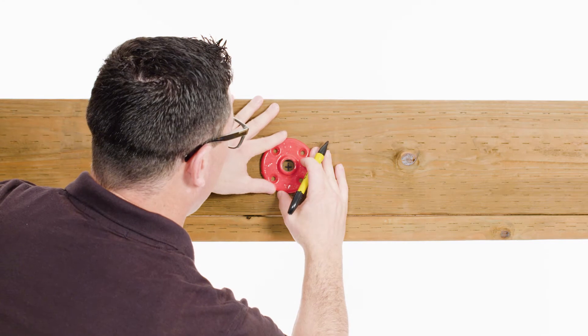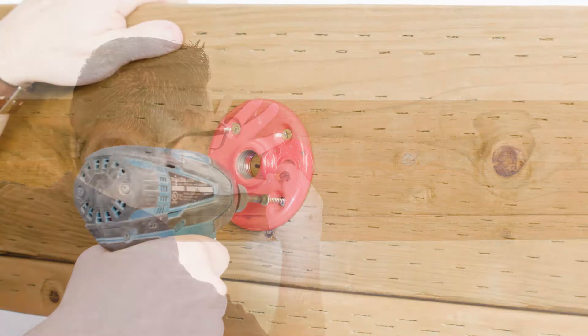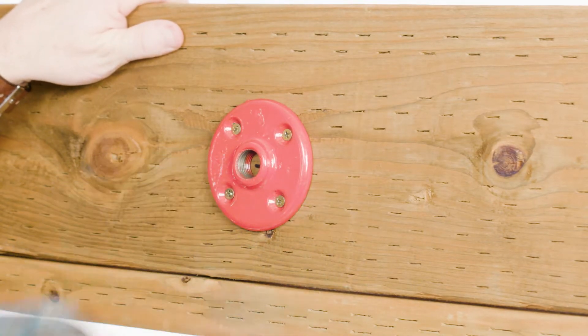Our first step will be to mount the hanger flange. To do this, position the base onto the ceiling. Next, you will need to mark the mounting holes. Now you will secure the hanger flange to the surface.